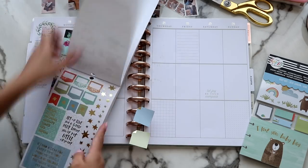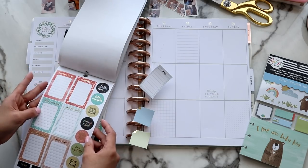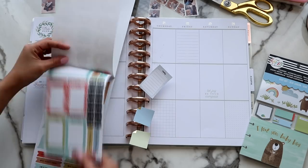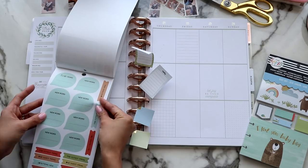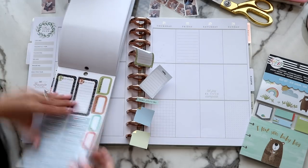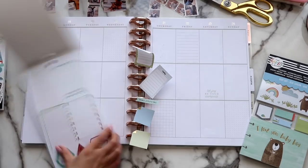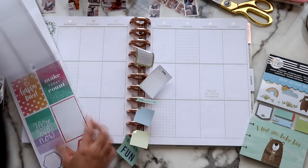Like usual, I'm pulling out the stickers that I want to use. I've also already cut down the photos I'm going to be using for this spread, so that's all ready to go. I'm pulling out stickers from two different sticker books. The one on the far right I ended up not using, but it's really pretty — I might use it next week.